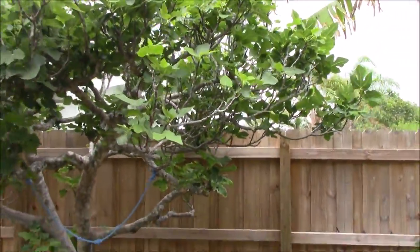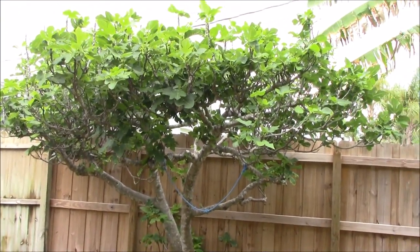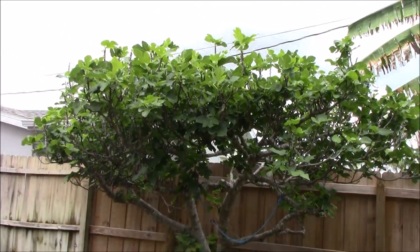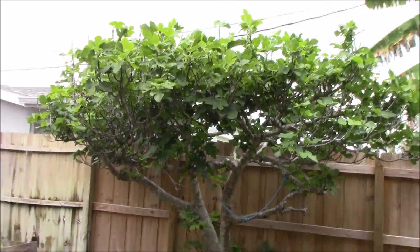This is a tree that's going to absolutely be easy to pick. We're going to fill up many bowls full of figs, and I might even try to make fig preserves. If you've got any ideas on how to make fig preserves, I would definitely be open to them. If you like these kinds of videos, don't hesitate to subscribe because then you'll be notified as new ones come out. And if you like it, don't forget to click the thumbs up. Thanks for watching.